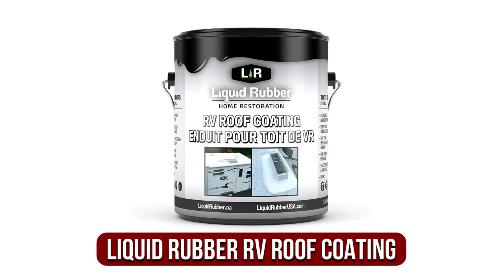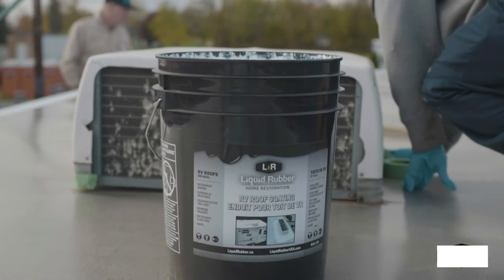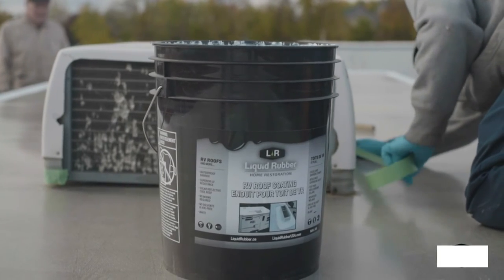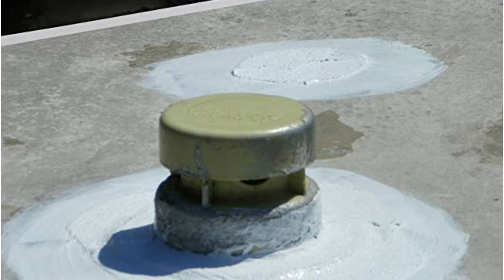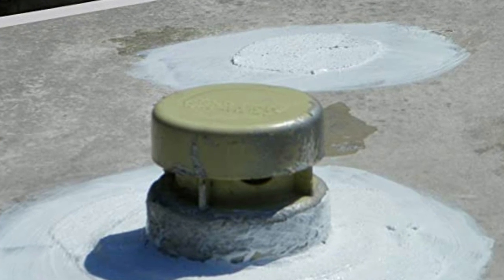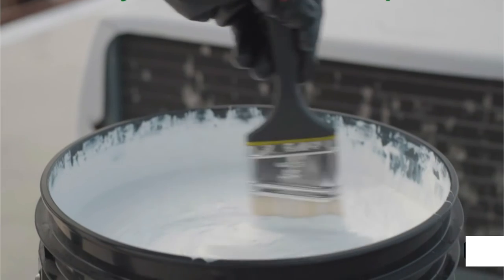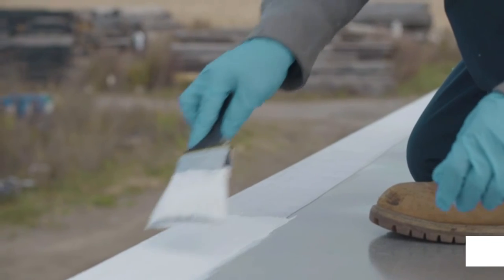At number one is the Liquid Rubber RV Roof Coating. The Liquid Rubber RV Roofing System Coating and Solar Reflective Sealer is our top choice because it's UV-resistant, waterproof, and simple to apply. It cures into a solar reflective coating that protects against sun damage and prevents leaks. One gallon can be used on 50 square feet, and for a solid base, a couple of coats are needed. To apply, use a brush, roller, or paint sprayer, and when you're done, just close the container and use the remaining product at a later time.